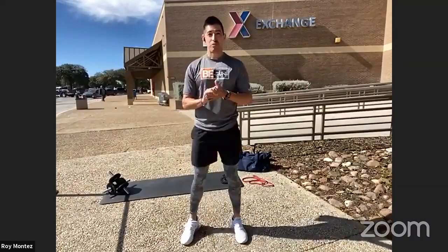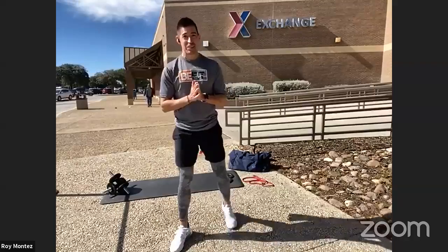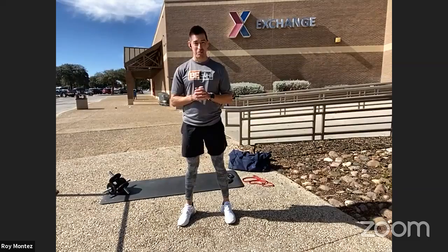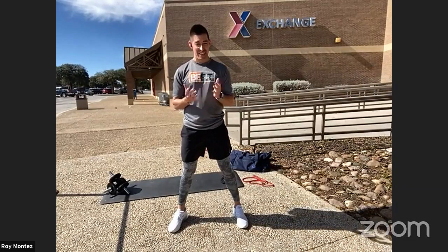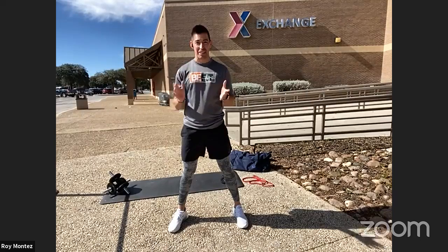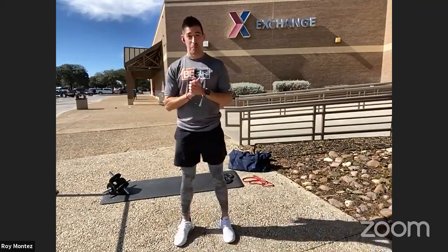All right, B-Fit Nation, welcome back to a wonderful Monday morning. I'm joining you from Joint Base San Antonio, my hometown in sunny San Antonio, Texas. It's nice to be back home, to see a lot of friends and coworkers that I haven't seen in many years. This used to be my home base back in 2008 through 2015, and once an exchange family member, always an exchange family member. Coming back home always brings back the wonderful message of serving those who serve.